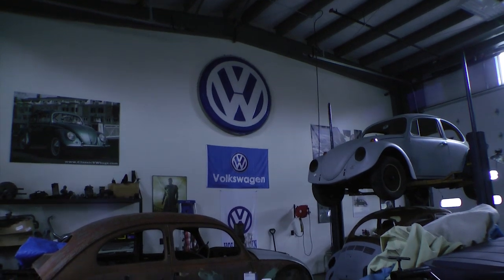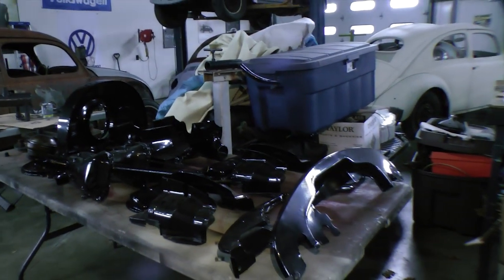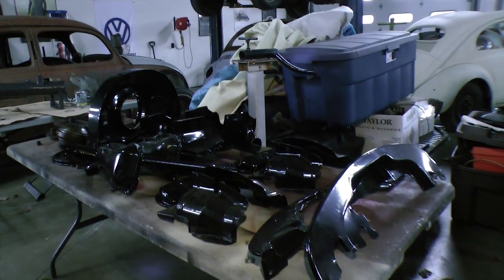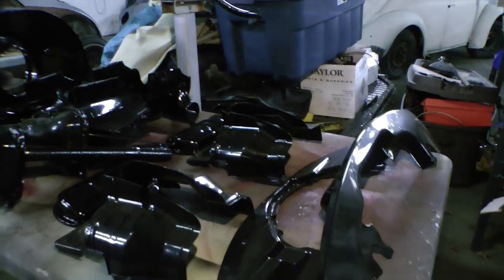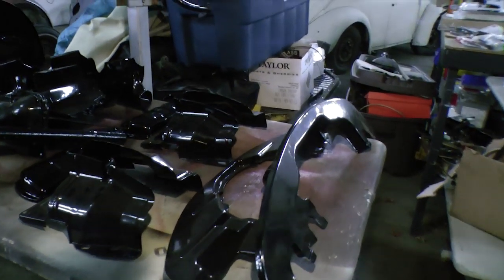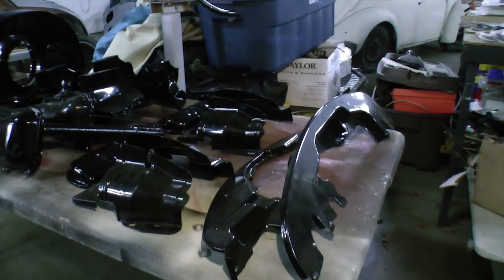So with the limited resources that I have, I had to come into the shop and do a little bit of work. I wanted to point something out to you with a 36-horsepower motor we're rebuilding right now. As you can see, we grabbed all the tins that go on this motor and we had them powder coated.